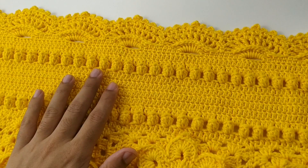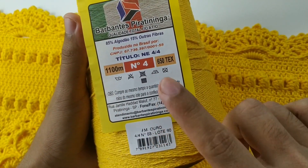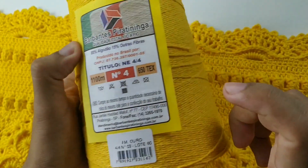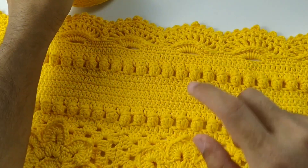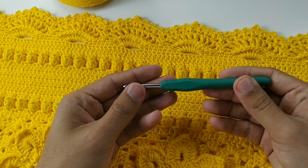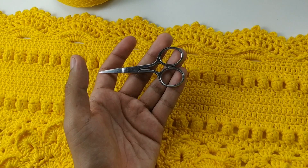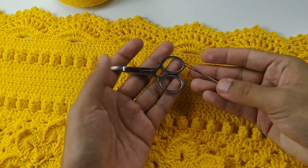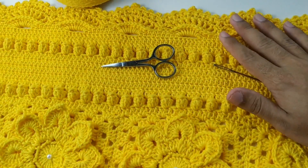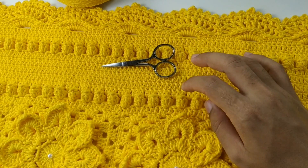O material utilizado foi 1 novelo do fio amarelo ouro, número 4. O tex dele é 650, ele vem 1.100m — vamos utilizar apenas 1 novelo. 1 agulha número 3, 1 tesoura, 1 agulha de tapeçaria para costurar, e 5 pérolas número 6. Todos os materiais e fios você encontra lá na loja da Carmen, onde vou estar deixando o link na descrição do vídeo.